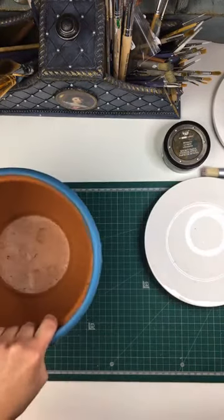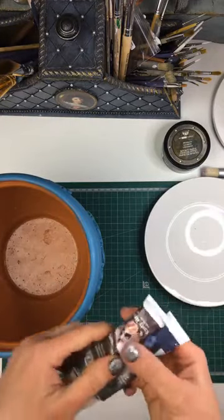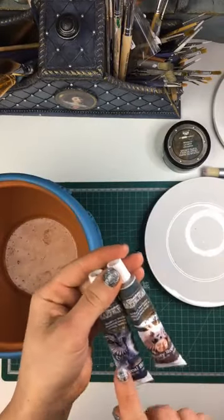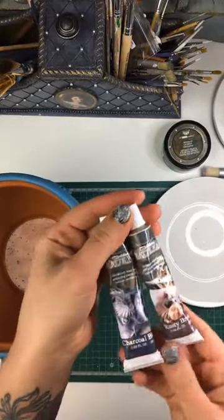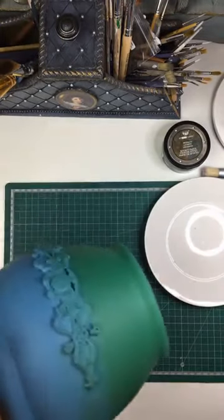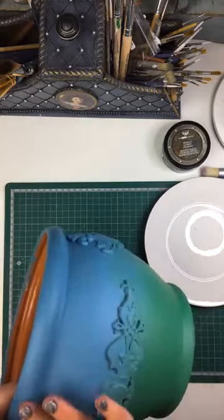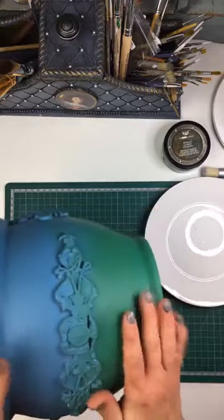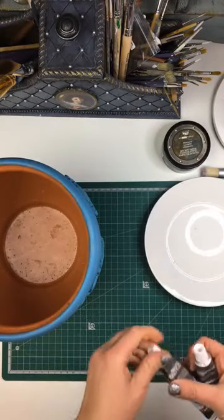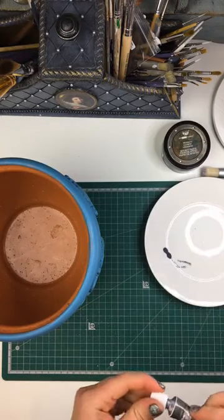So the dark waxes that I'm going to be using are these two waxes here. These are matte waxes by Finneba from the Art Alchemy line in charcoal black and rusty brown. The idea is to go with more black over the top and brown over the bottom part of the pot. I haven't done this combination before, so it's going to be a bit of an experiment.